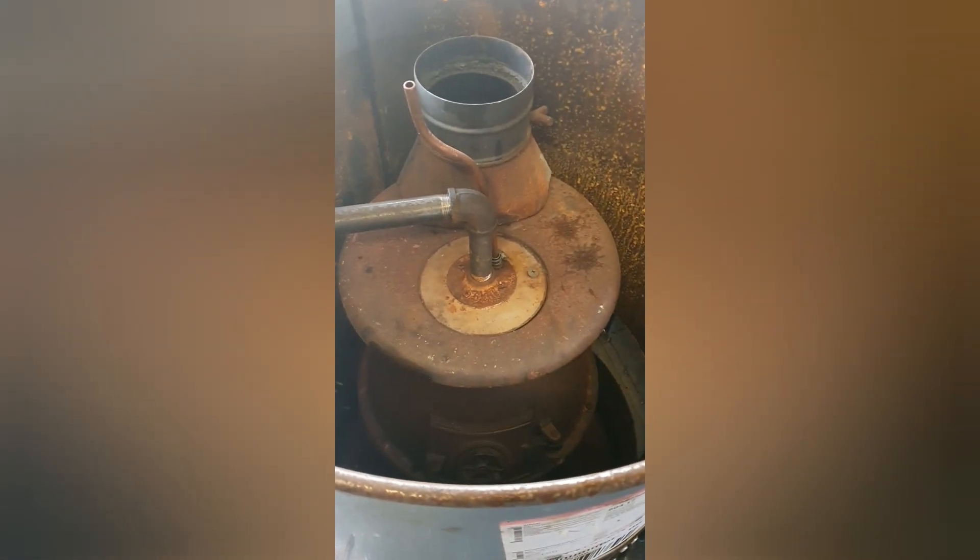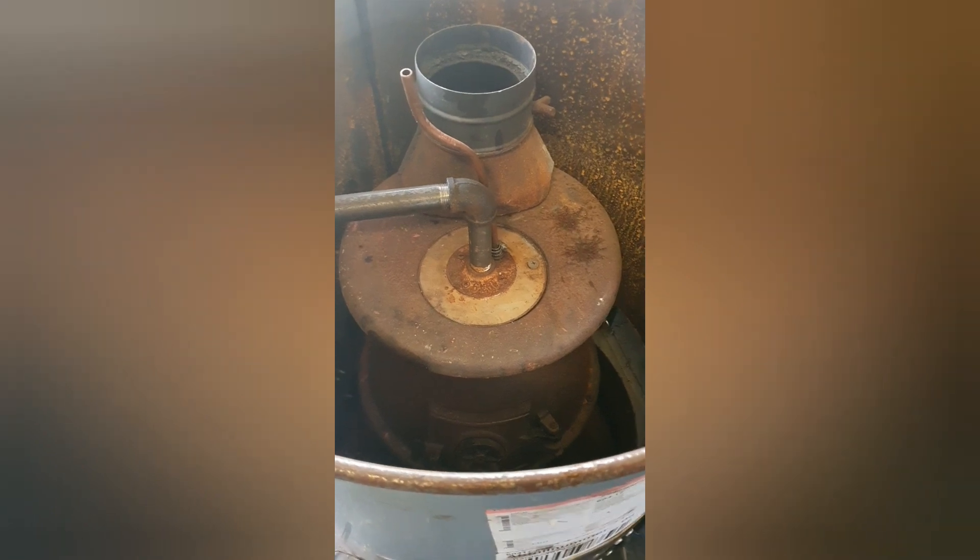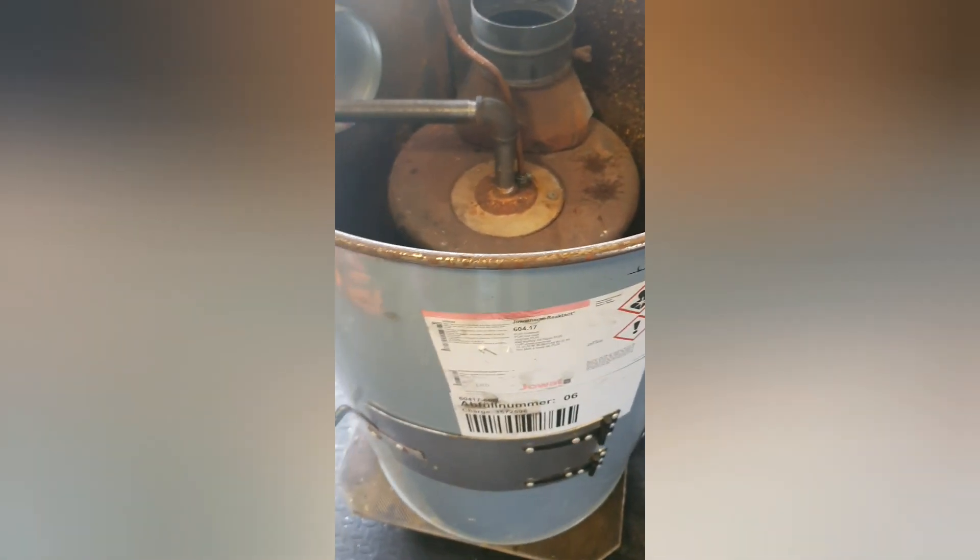Then I discovered by accident the Chinese diesel heaters and thought maybe we'd have a go at getting them running on vegetable oil — waste vegetable oil and waste engine oil, if I'm honest. So we all know what's happened since then.